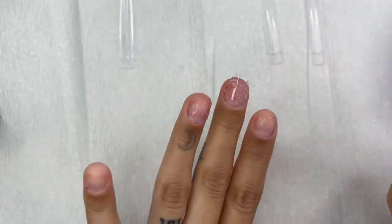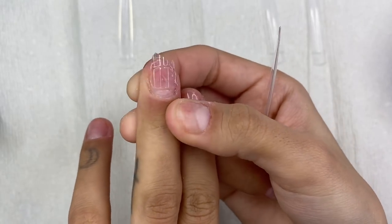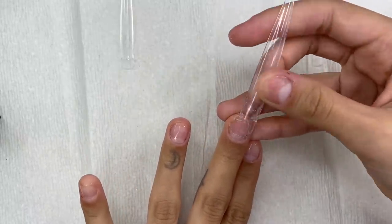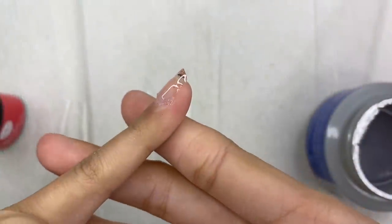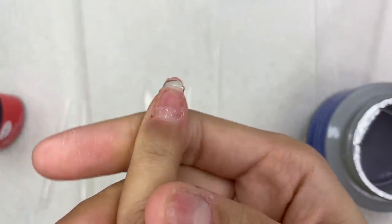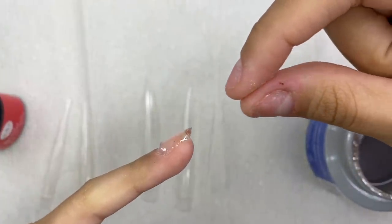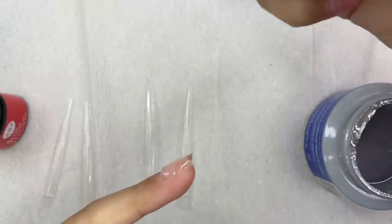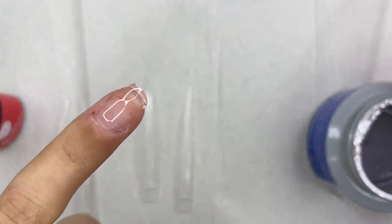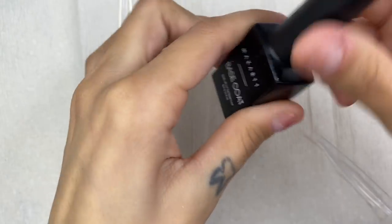This step confuses everybody, so let me explain. I create this little IBD gel base because I have really short nails — I bite them due to anxiety. Someone asked: if you don't have short nails, do you still need to do this step? Yes! The base protects your nail from filing, and the plastic tip has a little ridge that prevents you from using it as a full cover tip without the base. Any questions, drop them in the comments!